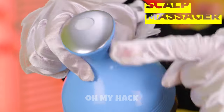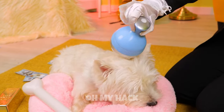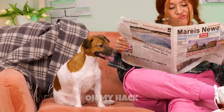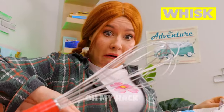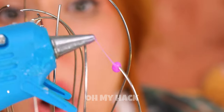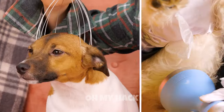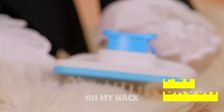Dogs sometimes need to unwind with a little scalp massage. Being cute and adorable 24/7 isn't easy. If you don't have the special machine, look no further than your own kitchen. Just take an old whisk and cut it up at the end. Add a little hot glue to give it a tender touch. Let it dry and give that canine cranium a good rubdown.